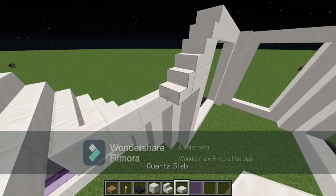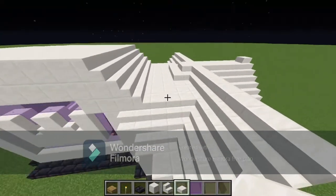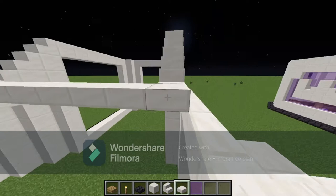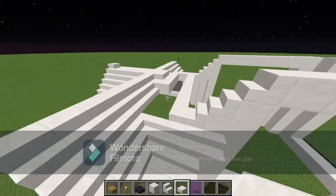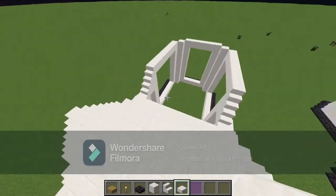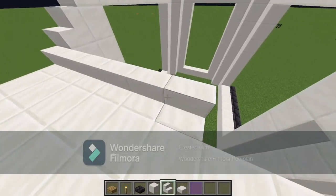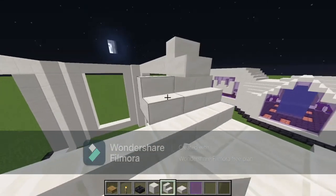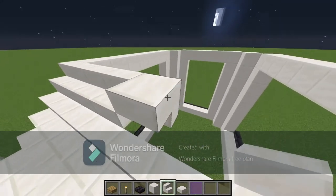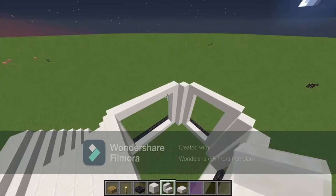We're going to fill everything in with quartz slabs all along here — one block outside of these three, filling the whole area just like this. Then the easy part: just connect all your stairs across like this so you have an upward slope. Then fill in the last little bit.